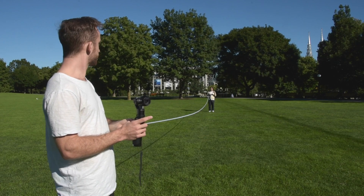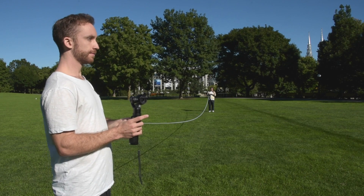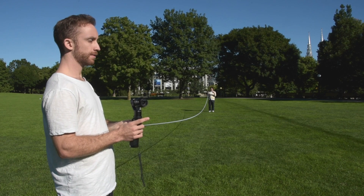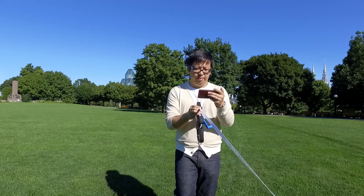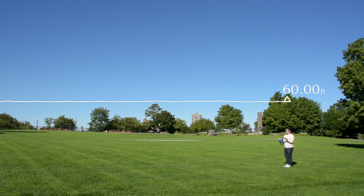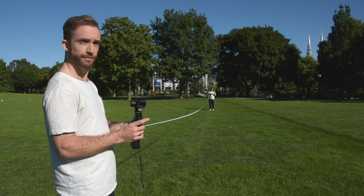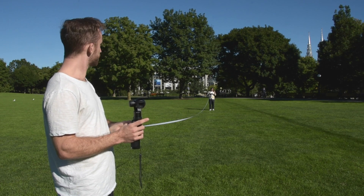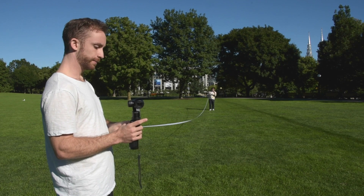At 55 feet, I'm starting to see the video cutting in and out a little bit. The controls are not as responsive at this point, so performance is definitely starting to drop. At 60 feet, I'm still able to control the camera but it's kind of dropping in and out. Video is starting to go black, then connecting, then black again. The controls are not as responsive — definitely starting to drop at 60 feet. Let's see what happens at 65.